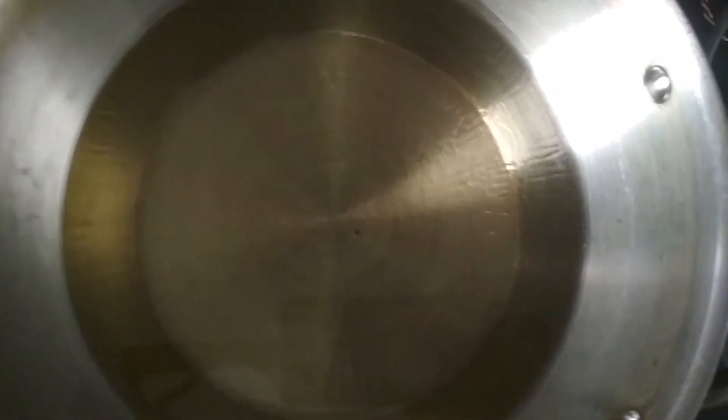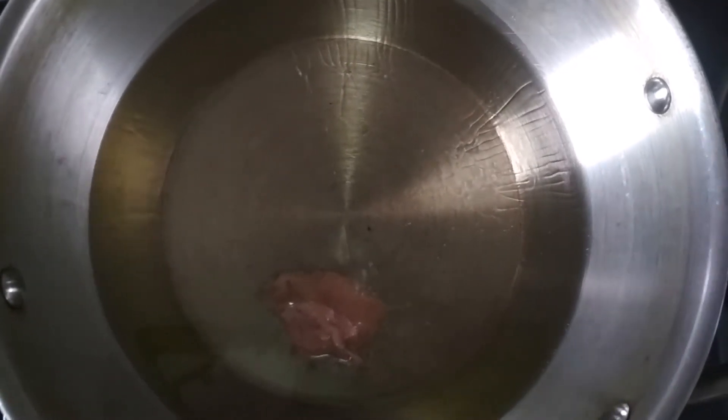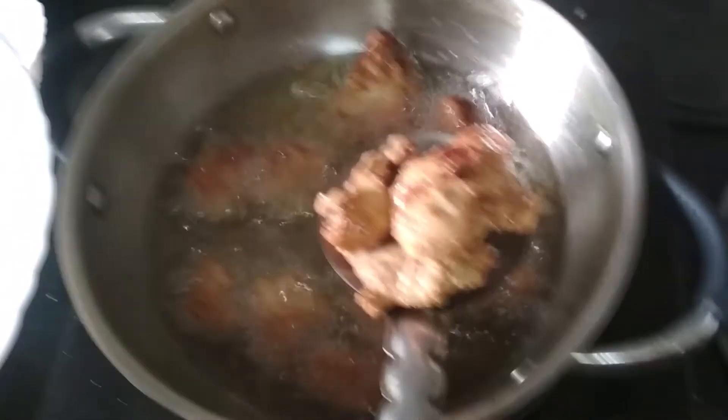First, take a pan and heat some oil, then add the chicken pieces in it. We will fry them until they are golden brown. Now my chicken pieces are golden brown and I am going to transfer this into a plate.